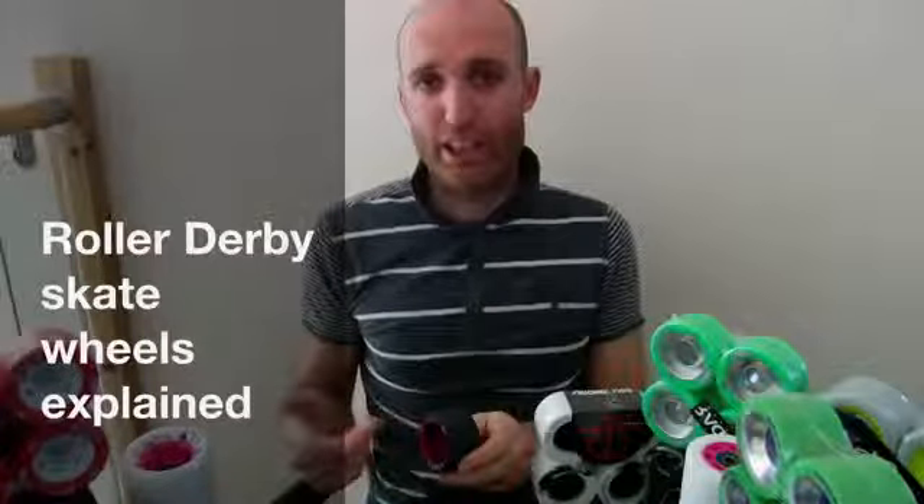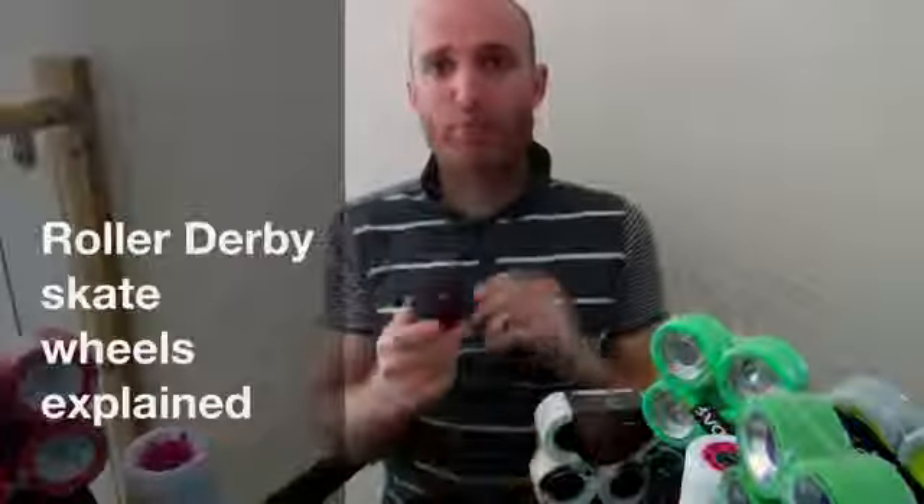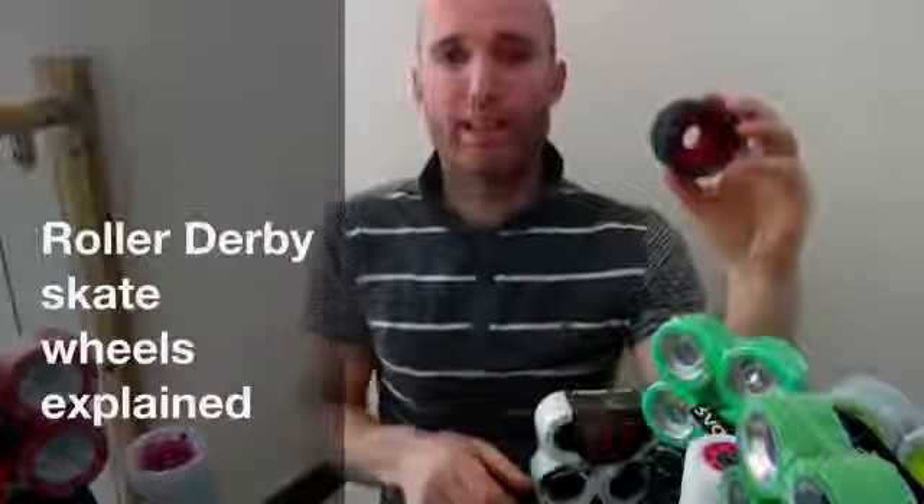This is James from Skate Britain. I'm going to take you through roller derby wheels. It's one of the most important things you need to get right for your skating, for your surface, and for the way your skates react. Let's start simple — we'll go with size first.